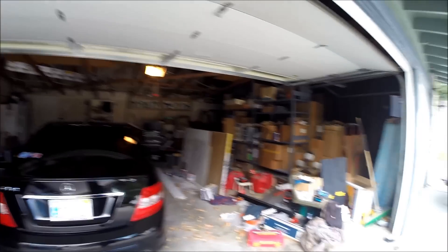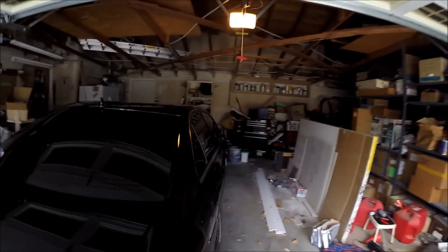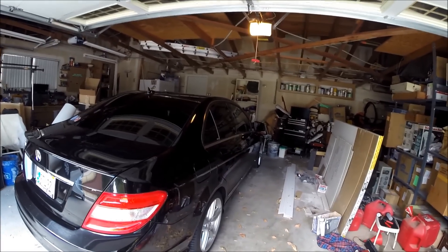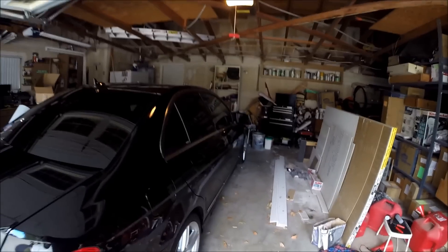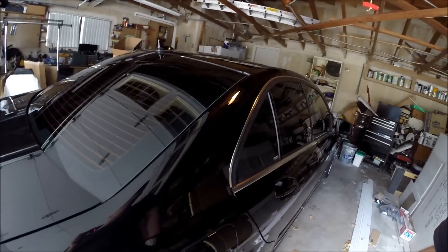Everybody knows that Mercedes can be money pits if you don't take care of them, especially while they're out of warranty. This is going to be his leisure car, and I was telling him that running 6200 in here is going to keep his fuel volatile for up to a year. So if he doesn't drive it a lot, the fuel is still going to be good.